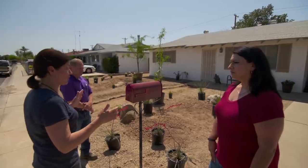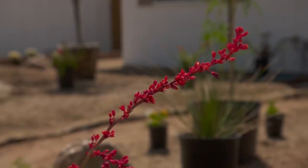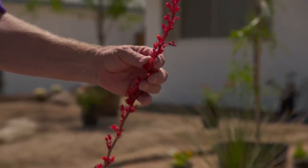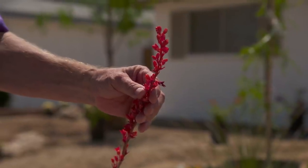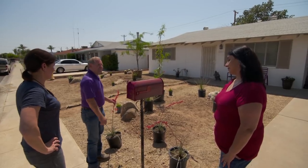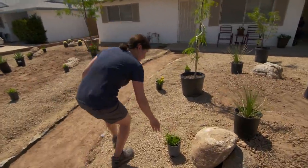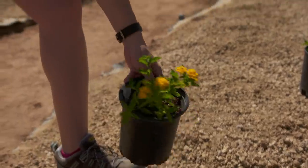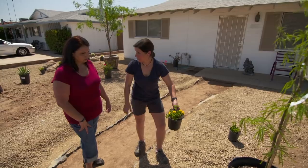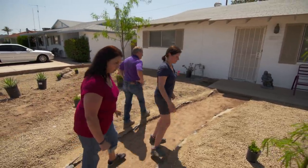We've staged all the plants so you have the ability to adjust or move them around unless you absolutely love it. It's amazing how much color you can get from desert plants. This red yucca right here is going to bloom like eight months out of the year — you'll have multiple stalks and it goes with your mailbox. Over here we have some lantana on the ground — it's a perennial and it's going to cover this ground with a beautiful yellow flower for most of the year. One plant goes a long way.